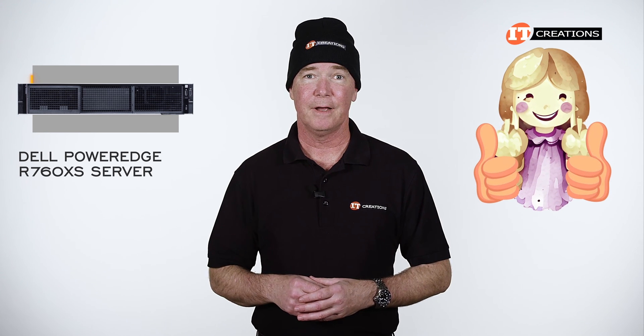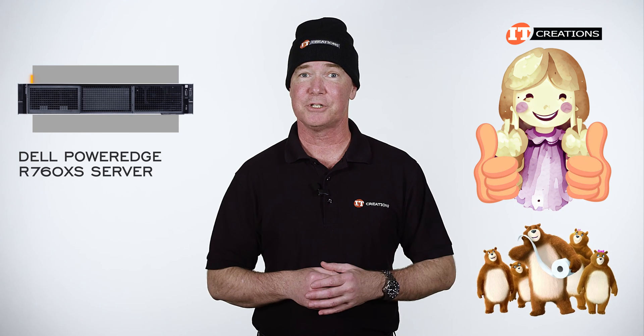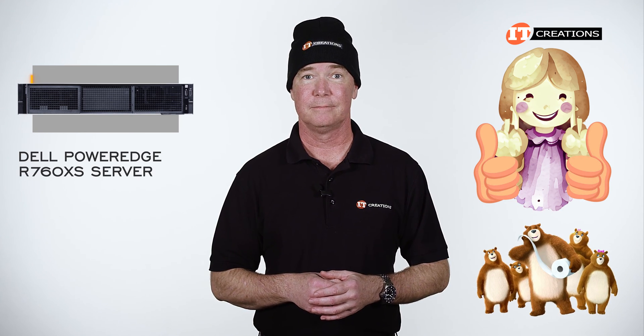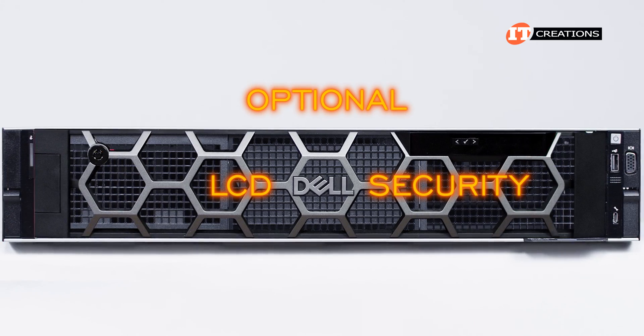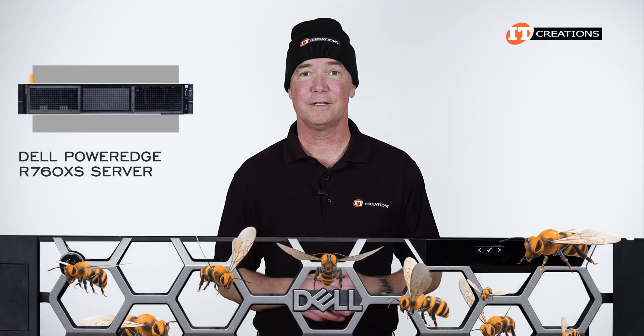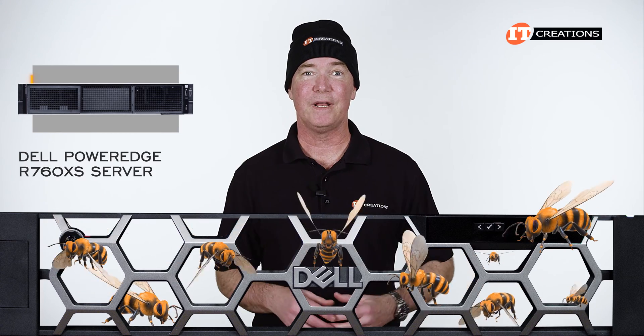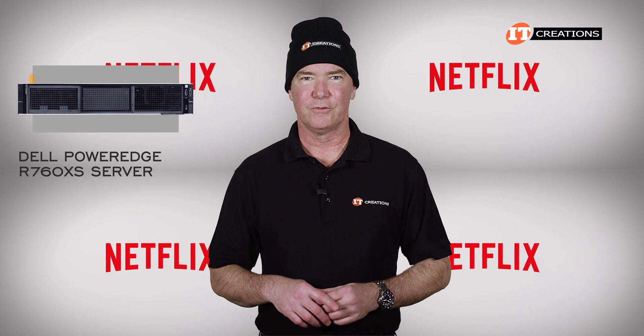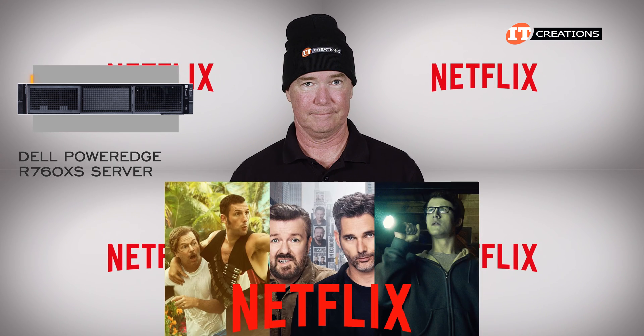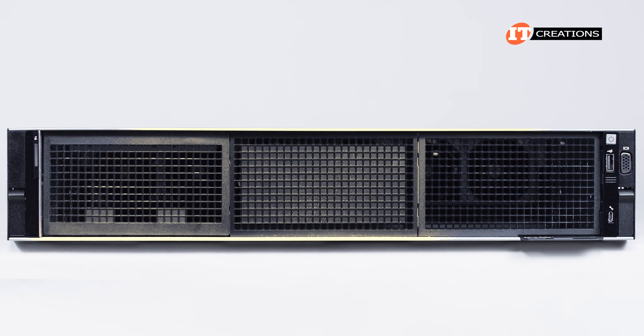Goldilocks would be so proud of you. A front-mounted bezel is optional and comes with either an LCD or a security option. On the front of the system, there are a number of different storage options depending on your workload.